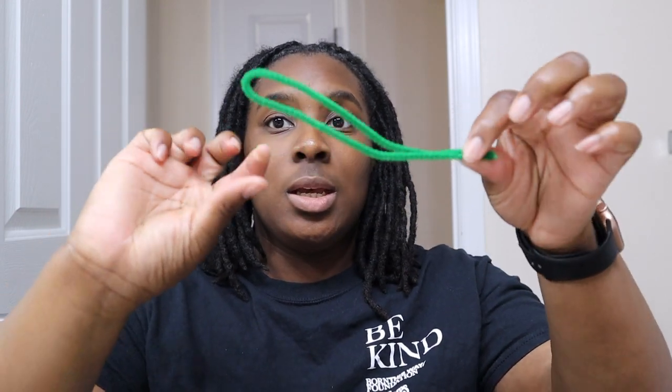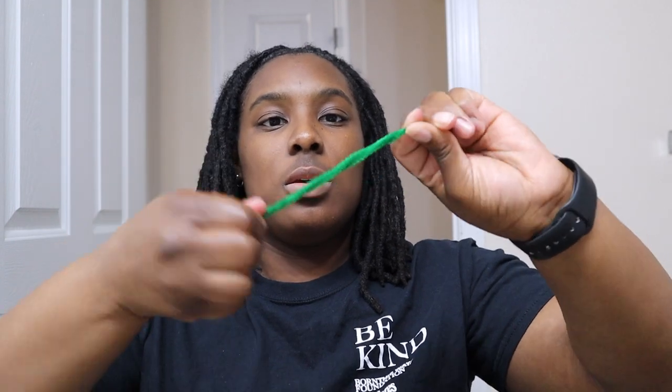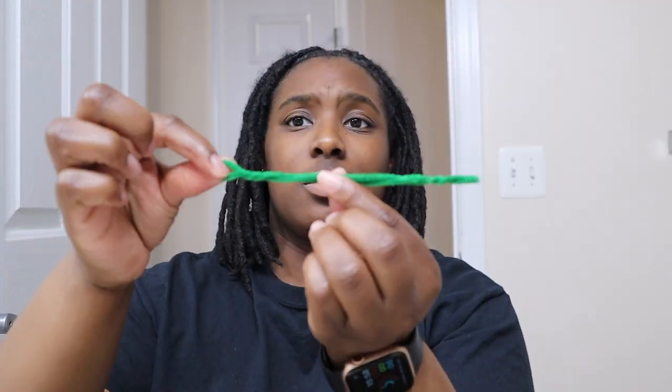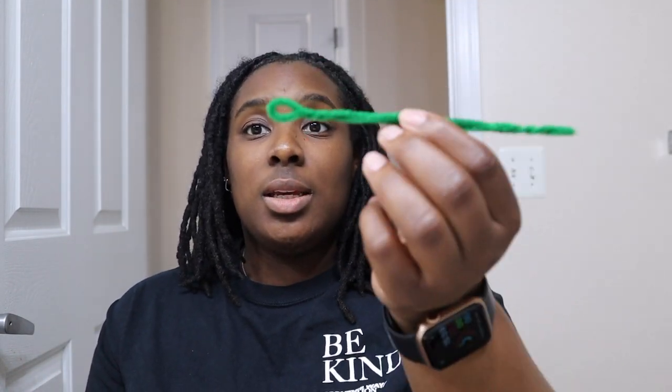Let me show you how I use the pipe cleaner curl. So obviously it comes like this and we're gonna make it like this — bend it in half, make a little hole so it's easier for you to pull, and then just start twisting. I did see someone do it a quicker way, but I feel like it requires more strength. This is basically what you need. I prepped them before I started so I don't have to worry about doing it each time.